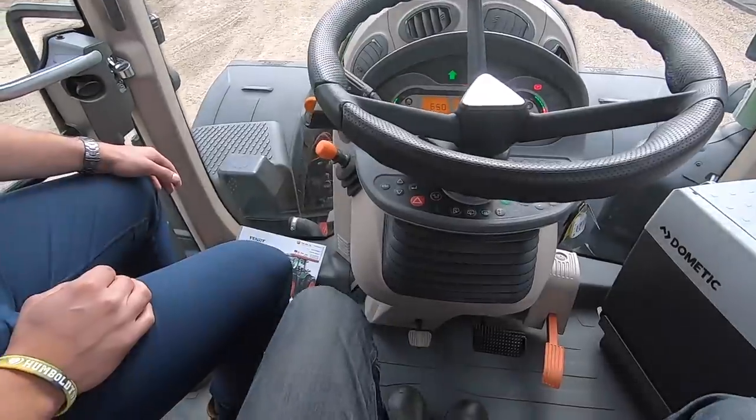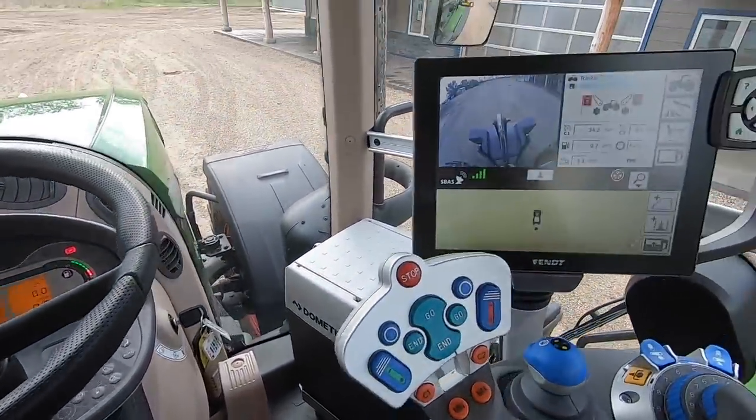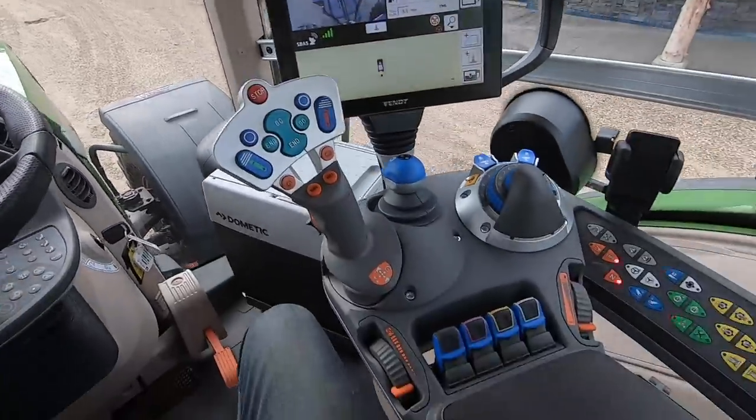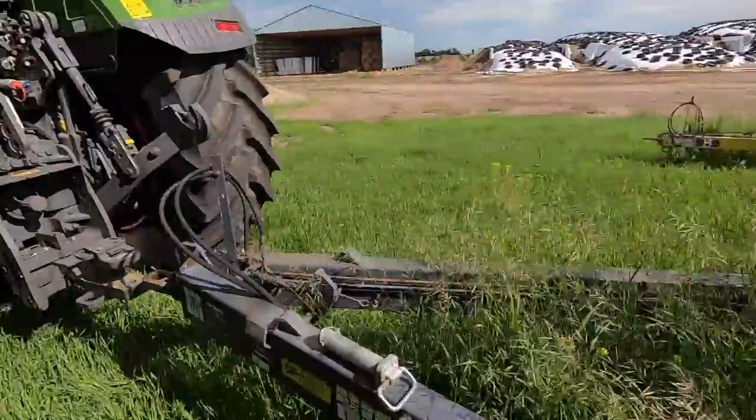This thing is loaded up — it's got a heated and cooled seat, it's got a refrigerator right there, and it's even got a camera right on the front. Pretty fancy. Now we're getting her hooked up to the harrow.